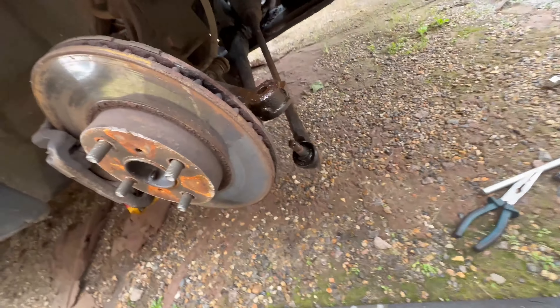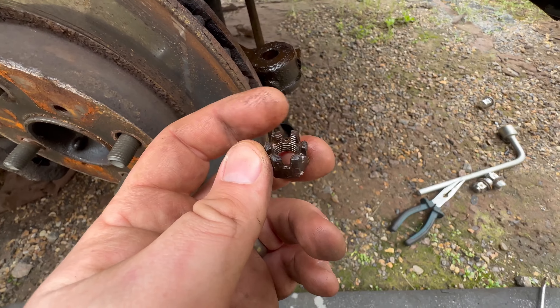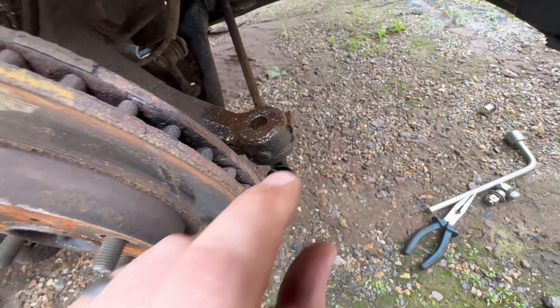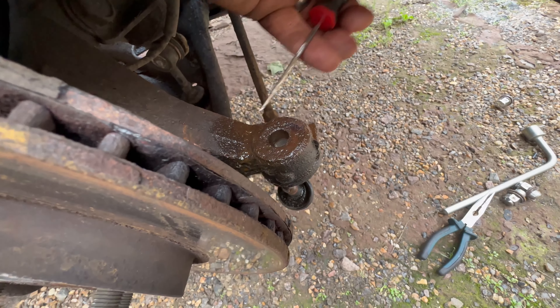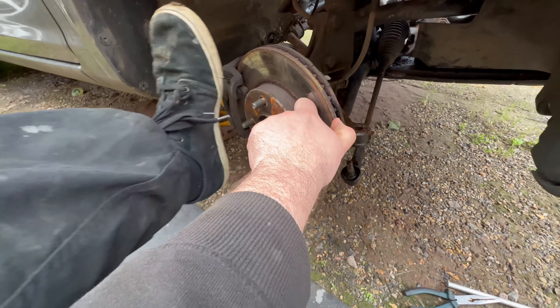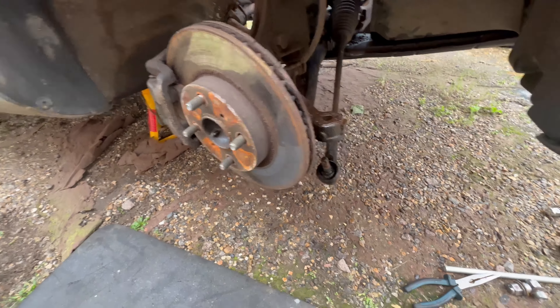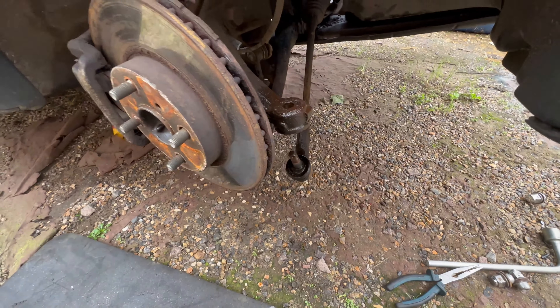Undoing the track rod ends is pretty straightforward. On the top you've got a nut with a split pin - pretty typical. You remove the split pin using a tool, getting around the back of the split pin hoop, straightening out the bits poking out, then wiggling or lightly tapping with a hammer until they break or come out. Then you've got this nut on top which is a 16. I got a breaker bar and socket, braced it with my foot, pulled the opposite way, and it soon came off. Loads of WD-40, and then no need to use a ball joint separator - once you've got the nut off, just smack it down with a hammer and the old one pops off.